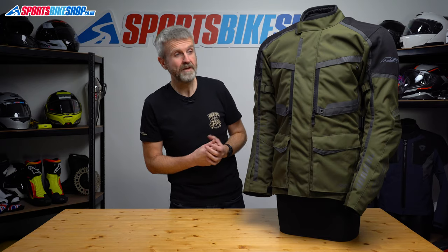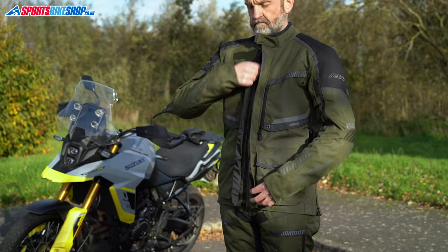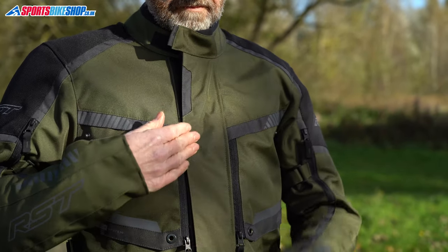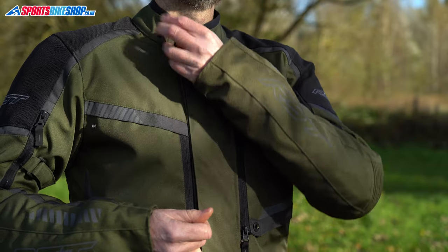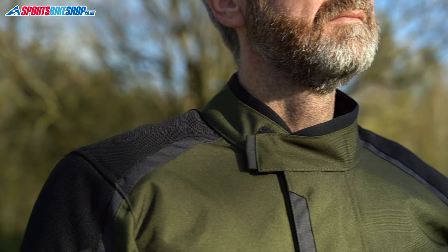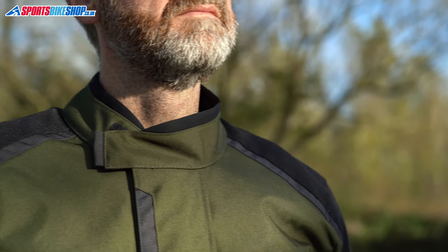It fastens with a zip up the middle that's protected by a double storm flap. There's a guttered flap that folds over the zip and then the second one is secured over that with velcro and press studs. A nice touch is that the guttered flap stops a few centimetres short of the collar, which reduces bulk around the neck.